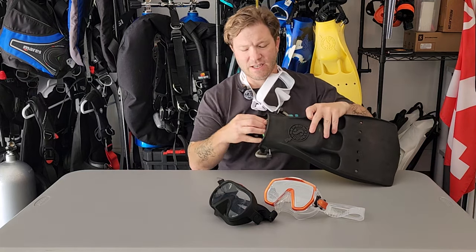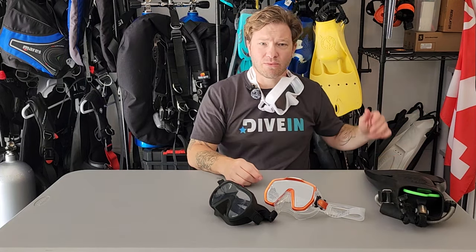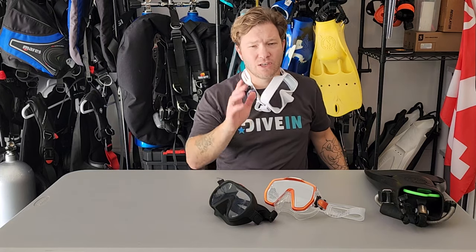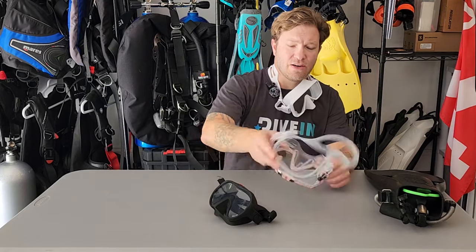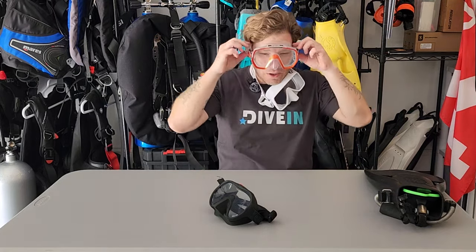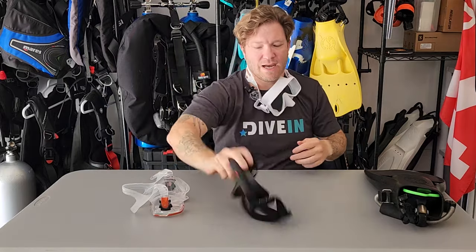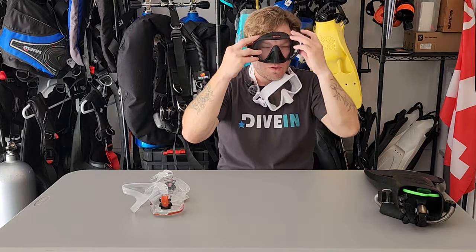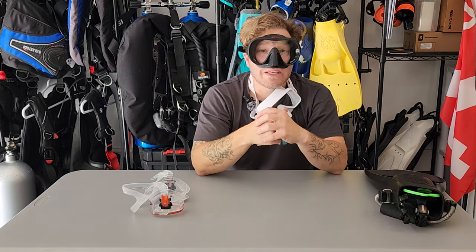Number two: don't store your mask in your fins. A lot of people do this, but masks are made out of rubber and they're pretty soft — you're going to end up getting a weight dropped on it or a tire running over it. They all come with cases, so keep it in there. Number three — especially for the new divers out there: when you put your mask on, we don't need to wrench it all the way down. It's going to be uncomfortable and you'll create more leaks around the edges as the material rolls up. Keep it loose and relaxed. As you descend, it's going to compress anyway. We already tested it at the shop to make sure it fits, so it doesn't need to be super tight.